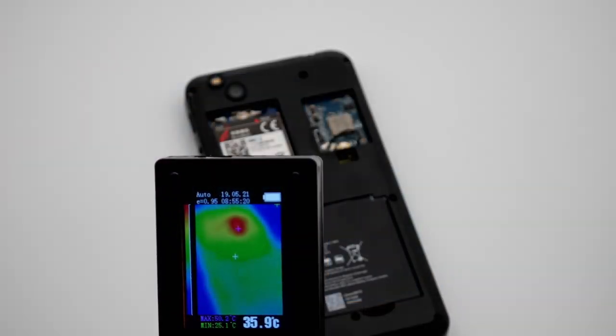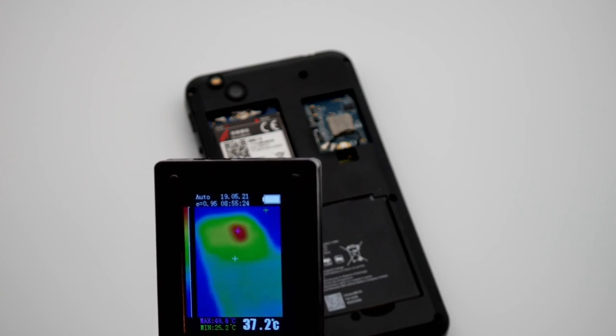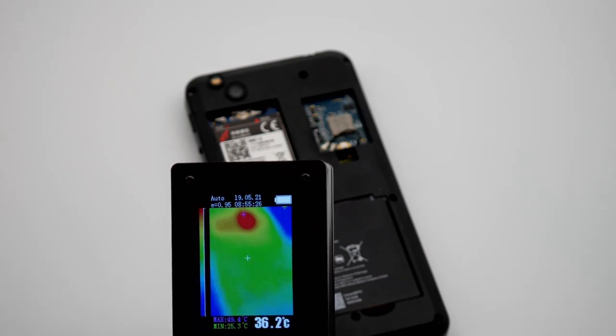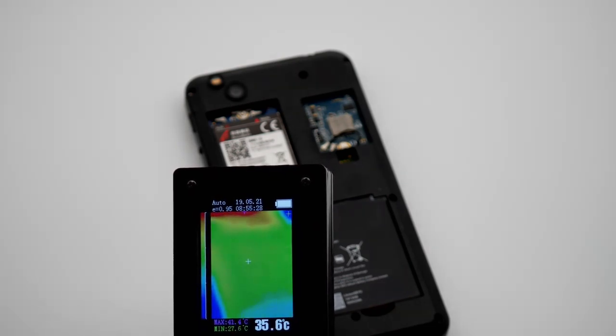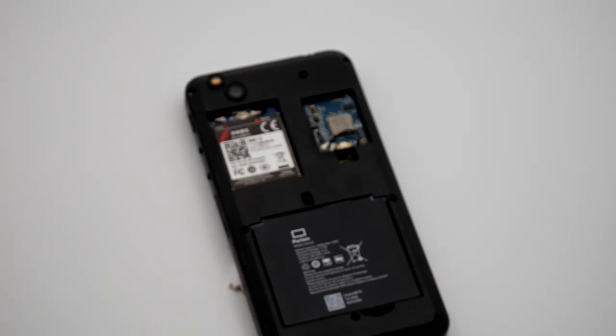The way heat is dissipated is a big factor. All batches up until Dogwood had the CPU on the same side as the battery. The battery temperature sensor is too close to the heat put off by the CPU, which causes the battery to stop charging at high load even if it's safe to keep charging.